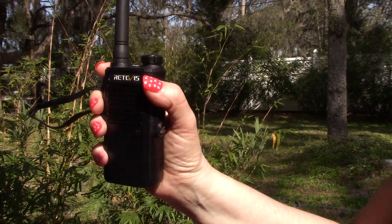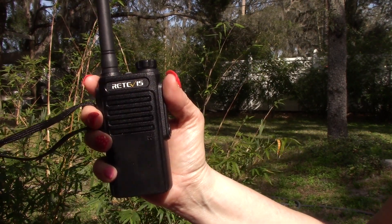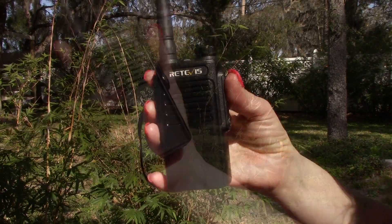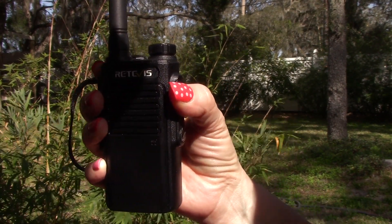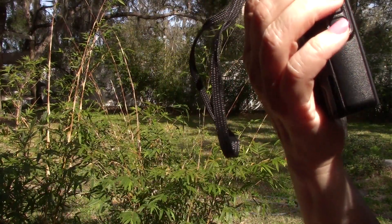Testing the Retevis RT-47B, transmitting and receiving on the same radio. The volume was fine and it was clear. Testing the RT-47D receiving from a Kenwood HT. The audio sounds about the same.